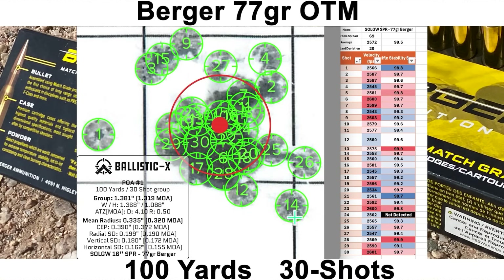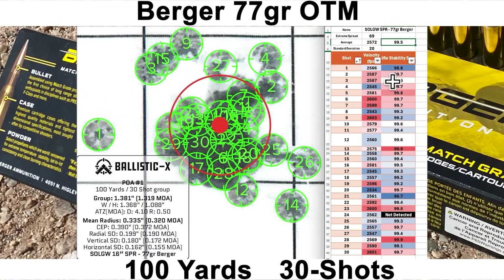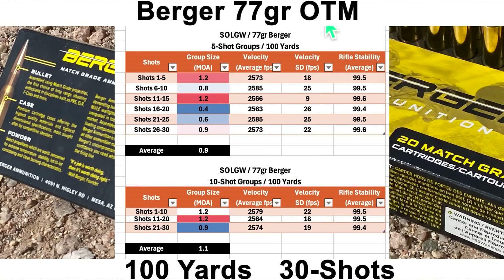Looking at shots 1 and 14: shot 1 had a velocity a little below average and a rifle stability of 98.8 — that was a called bad shot by me, not super far off but far enough. Shot 14 had below average velocity and a good stability score of 99.7. Breaking the Berger group into five-shot groups: another sub-half-MOA five-shot group at 0.4 MOA with an average five-shot size of 0.9 MOA. Ten-shot groups had a smallest of 0.9 MOA and an average of 1.1 MOA — again, very good performance out of the Sons SPR barrel.